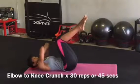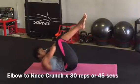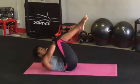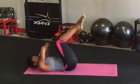Without stopping, transition to this next exercise. With your feet off the mat, your knees slightly bent, arms across your chest, tapping your elbows to your knees. Keep your hips in contact with the mat at all times for this exercise.